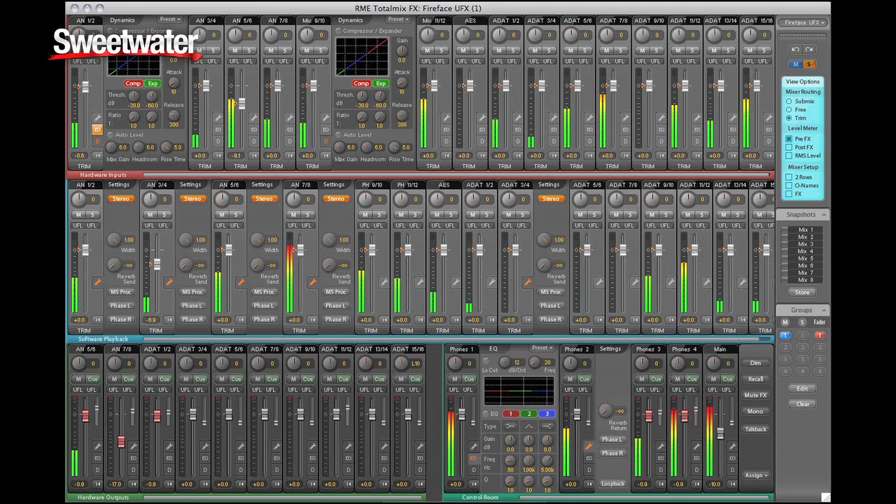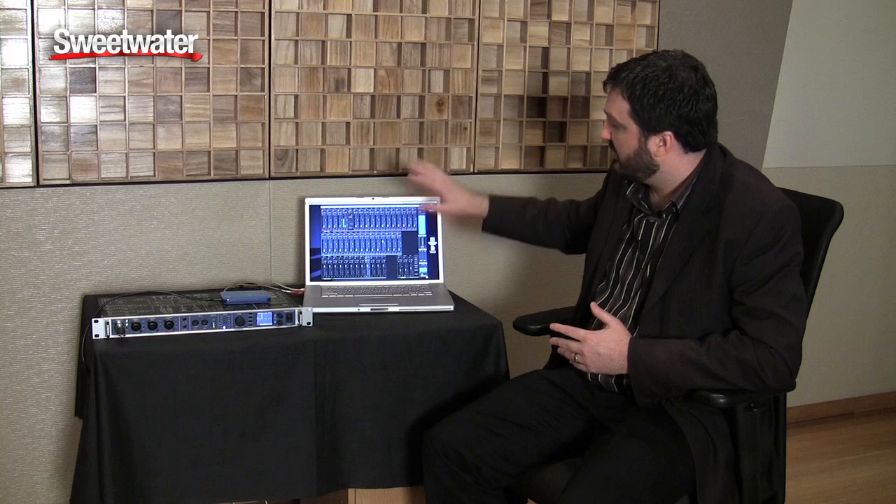In addition to the monitor controller, we also have speaker switching. We have speaker A and speaker B capabilities built in, and we can control every aspect of the unit either from the front panel through these encoders or from the software interface, TotalMix FX. TotalMix FX talks to the unit and the unit talks to TotalMix FX — changes in either one are reflected across the USB or Firewire connection.